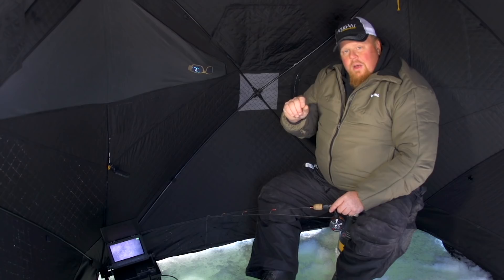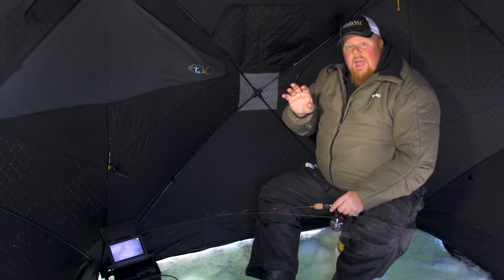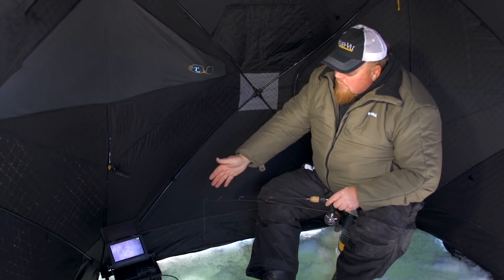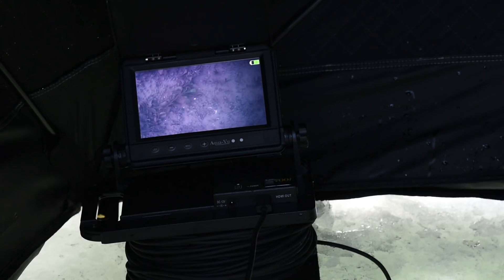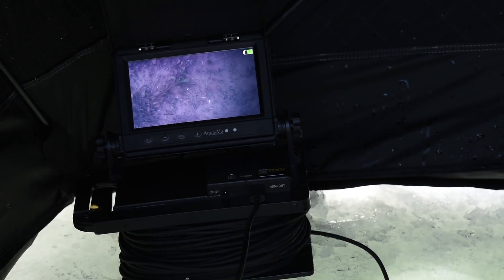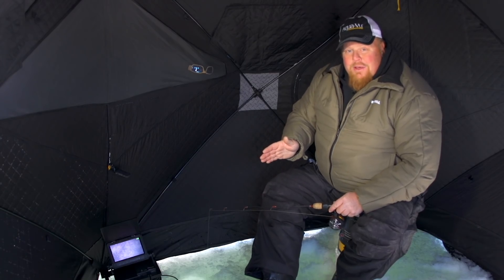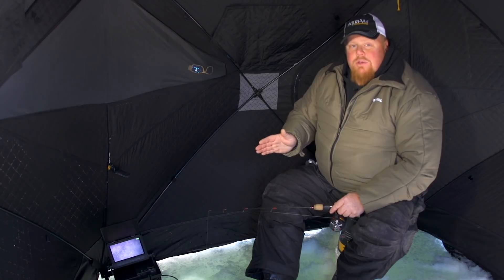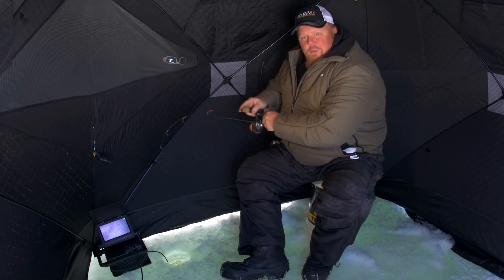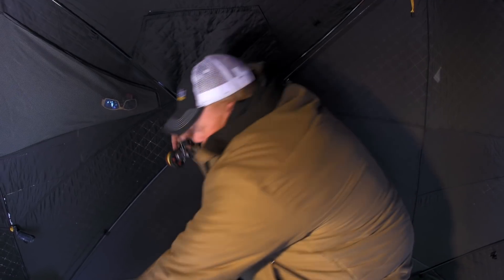One thing about Aqua-View, the innovators in underwater camera technology, is this new HD — they truly came up with a home run on this camera. This is actual high-definition technology; you can see crystal-clear images in lakes that normally have a little bit of a stain to them. Perfectly clear, and even in darker water I can see fish. I love this unit and I plan on using it everywhere — can't wait to try it in places where normally you couldn't even use a camera.